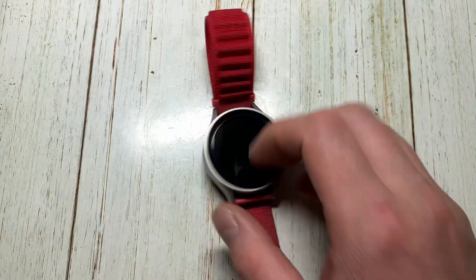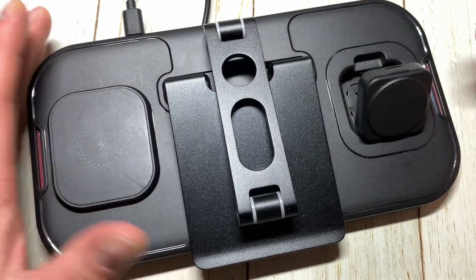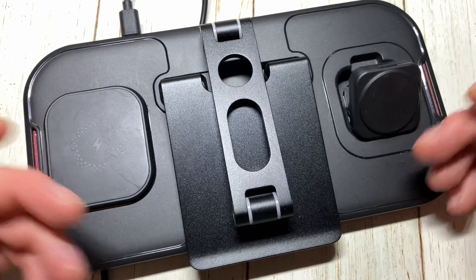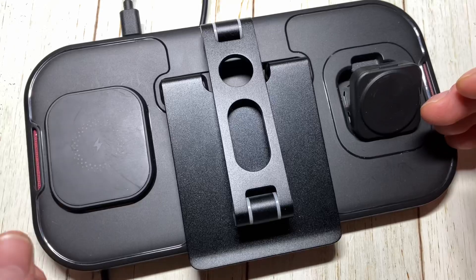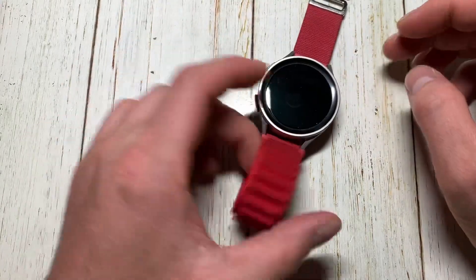Instead of a charger, she gave me this little charging stand thing, which is pretty cool — I think it's from Amazon. It has a watch charger, a phone charger, and an earbuds charger as well, along with their own charging thing in there too.